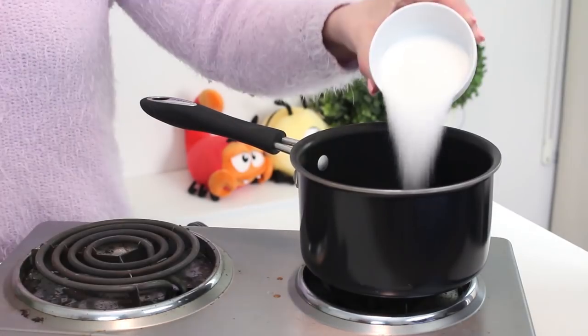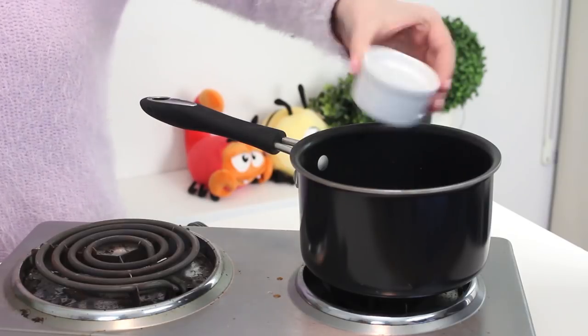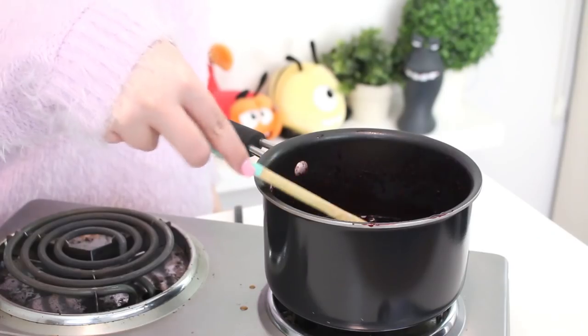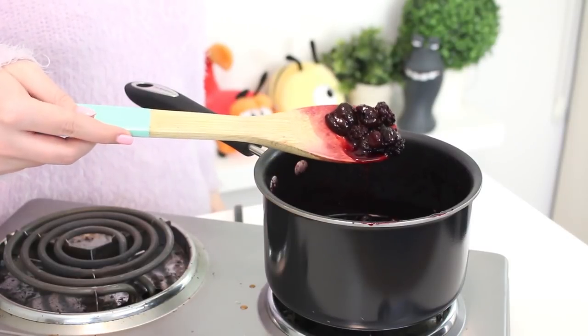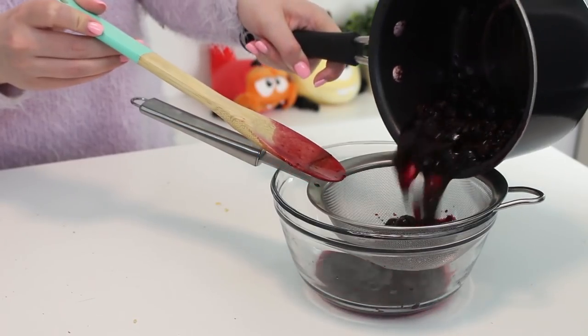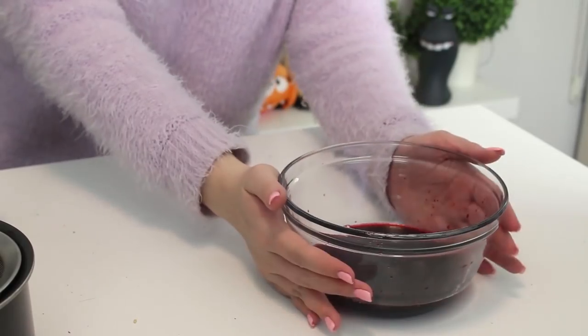To make the syrup, place the blackberries, sugar, water, and lemon juice in a pot and set it to medium-high heat. Bring it to a boil, then reduce the heat to low and simmer until the berries are very soft and the sauce has thickened, for about 20 to 25 minutes. Strain the syrup through a mesh sieve and discard the solids. Then pop this into the fridge to chill while you make the other components.